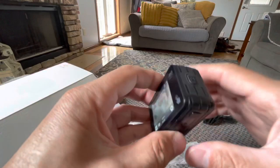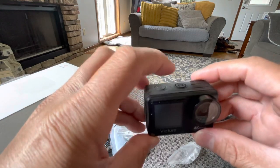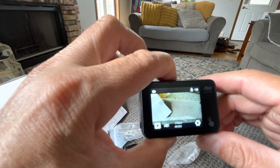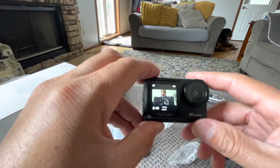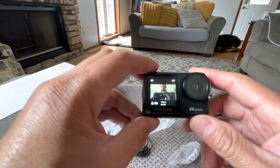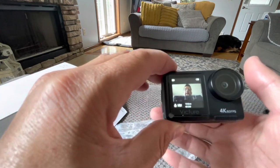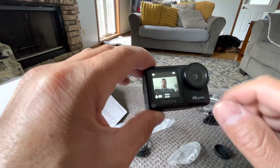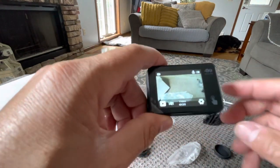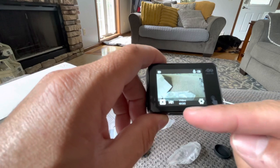The front display is like the main thing I'll be using on here. To get to it, you basically just hold the menu button and it'll switch to the front display. And there it is — 4K 60 with electronic image stabilization. You got that microphone indicator there, and the battery indicator. If I hold the menu button again, it goes back to the rear display. I got it in the highest setting, which is 4K 60 with electronic image stabilization, microphone on, everything's on.